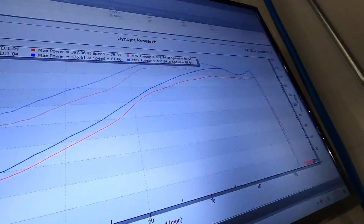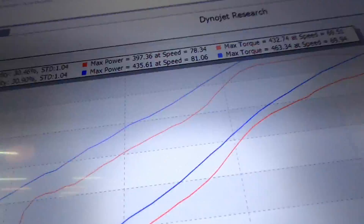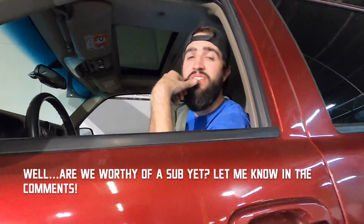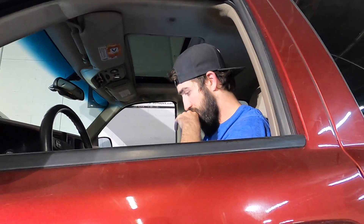That definitely sounded more powerful. Let's go see what it did. 435 — 435 horsepower, 463... 460 foot-pounds of torque at the tire. 435 horsepower so far. 10 and a half, 11 pounds of boost.